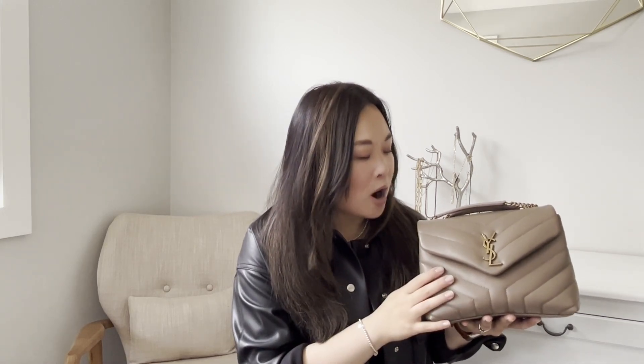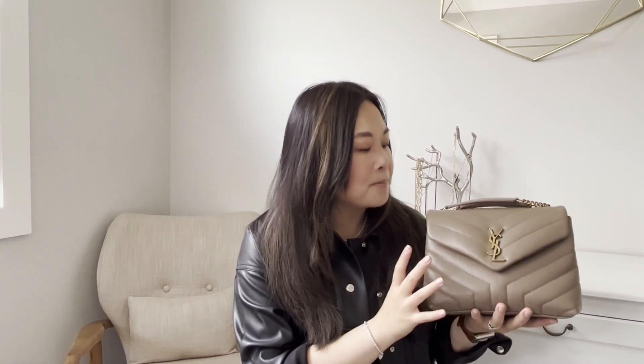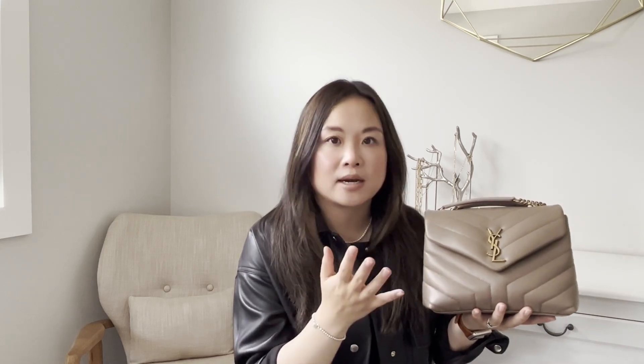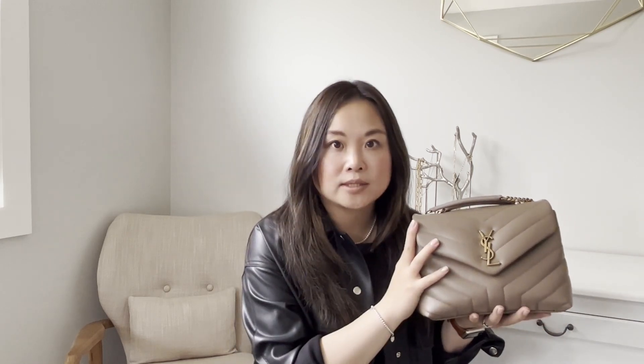Another option is to look at Selfridges in London — I know people have ordered from there to also get it at the old price. Other ways to save include Farfetch codes, new sign-up codes for MyTheresa, and Forward just had a blanket 20% off their whole website recently. Those sales come up every few months and do work on Saint Laurent bags.